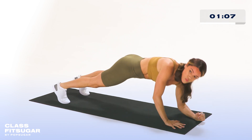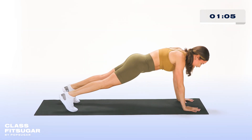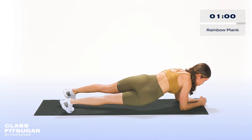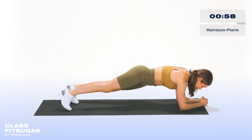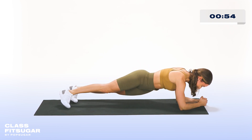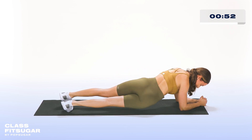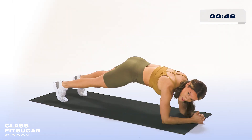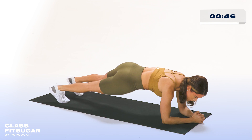And we're going into a rainbow plank. Three, two, and one — let's go right back down. Now you're going to use your hips and come side to side. Keeping your abs nice and tight — keep it up. Remembering to breathe. Your back should be nice and flat. Nice job, everyone — we have 15 seconds left and we're almost there.